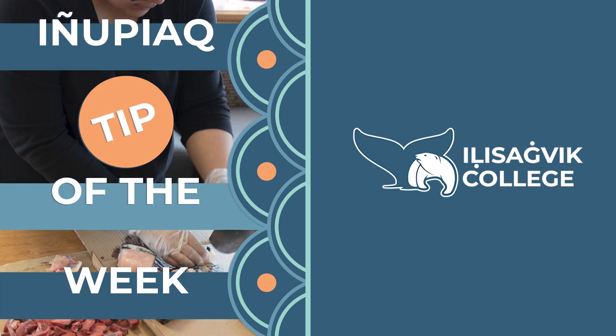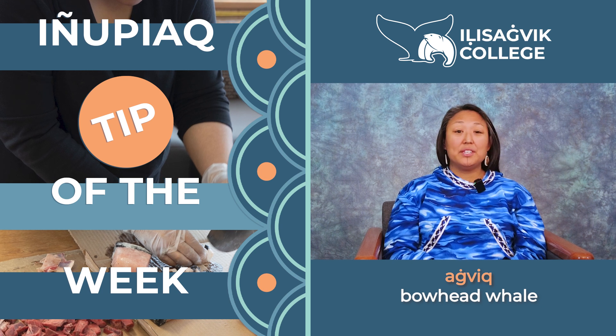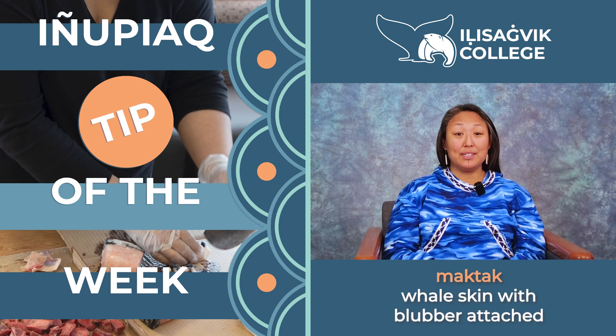And you're back, tip of the week. Aghwek, which is the bowhead whale. The different parts from the bowhead whale that we eat are maktak, which is the fresh whale skin with the blubber attached to it.